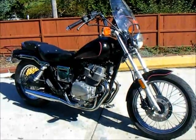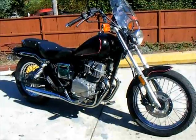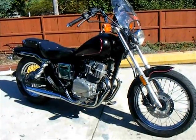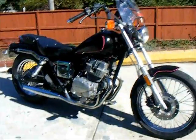We put new tires on it, front and back, went through the brakes, did the whole tune-up, all the oils. Forks don't leak, they're fine. It only has 19,000 miles on it, and it was taken care of. It's got a brand new seat on it.